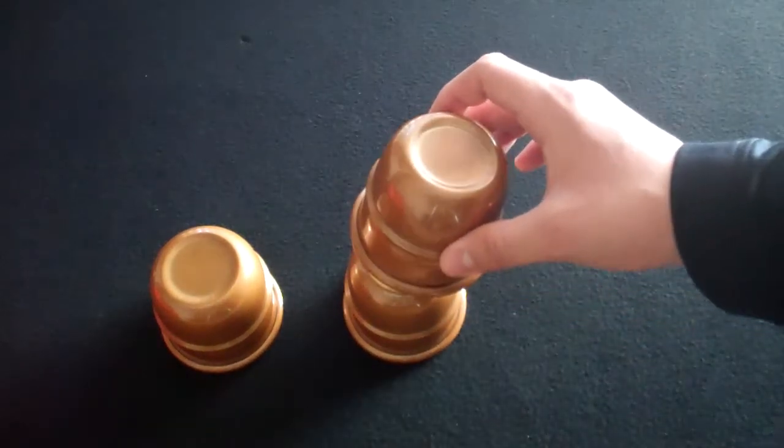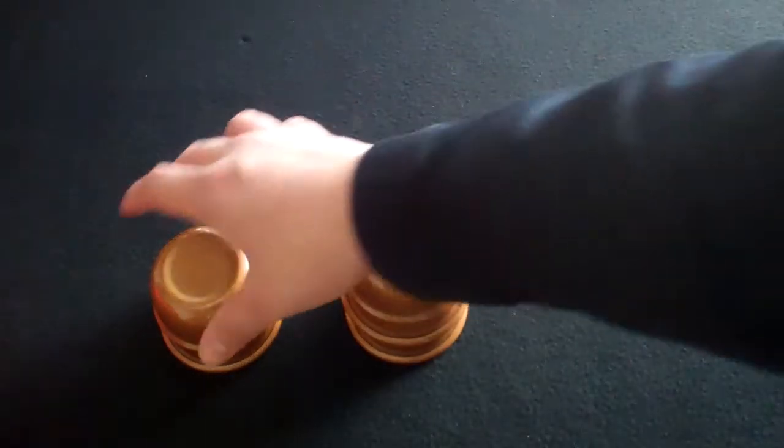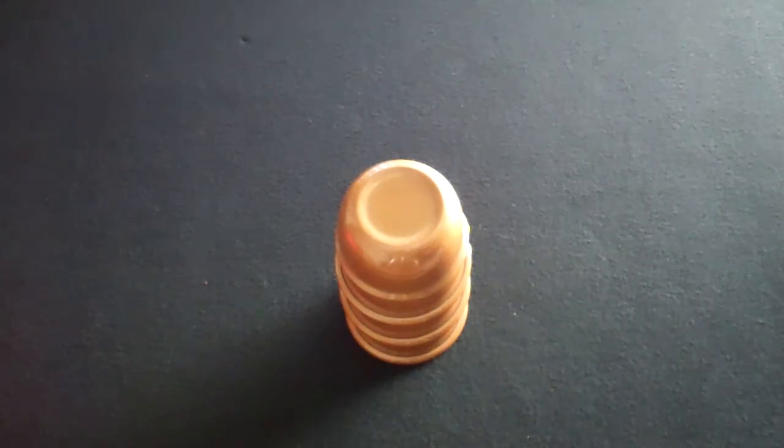I've used these cups for quite some time — these are the third set I've owned. As you can hear, pretty solid. They're no longer made, so the only way to get your hands on them is through magic auctions online or maybe eBay.